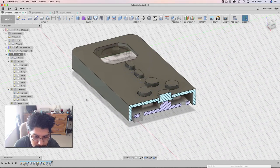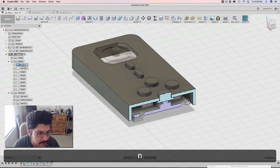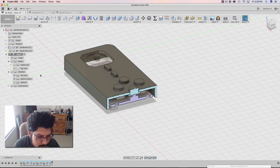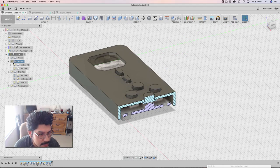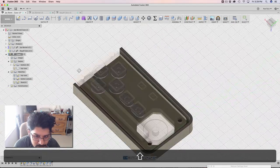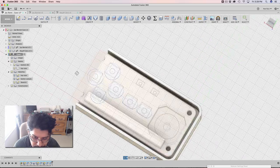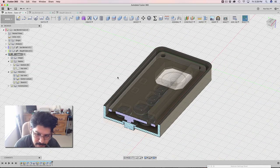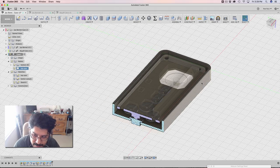Next thing I'm going to do is make a group to organize this stuff — I'm going to call this 'buttons' and throw all the buttons in that folder. That's looking good. The next thing we need to do is create standoffs. We need a way to mount and secure the bottom of the whole PCB — we need to secure it to this half of the case.